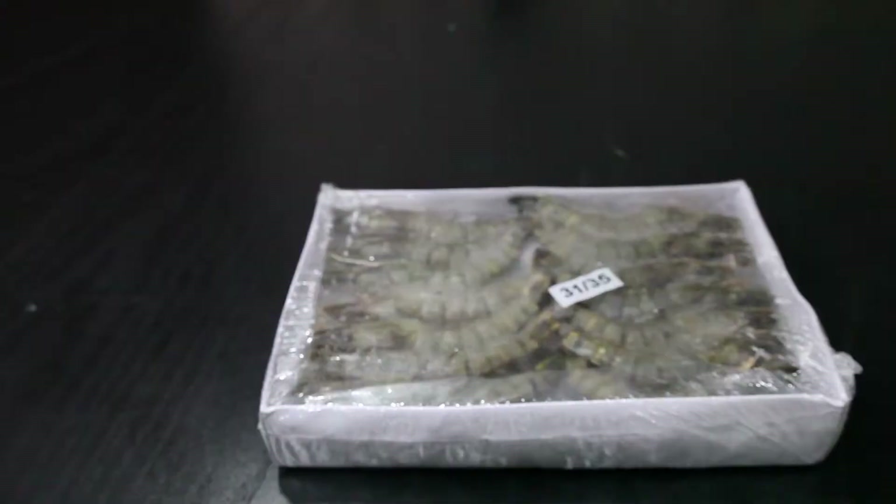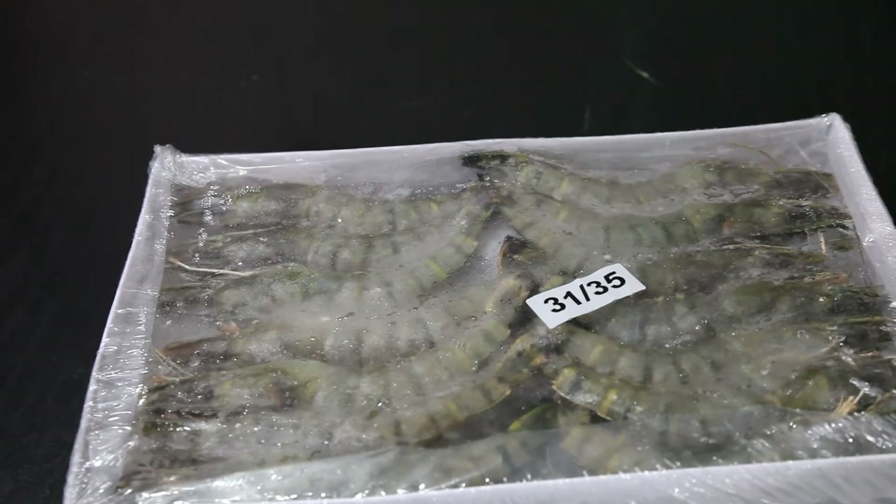The main ingredient we are going to have today is Black Tiger Prawn, size 31-35. Well then, let's create a dish.